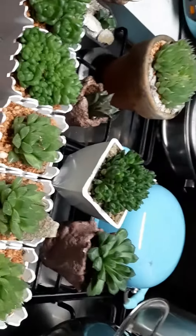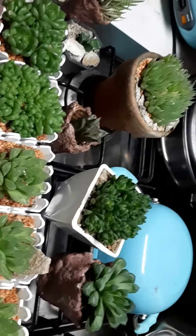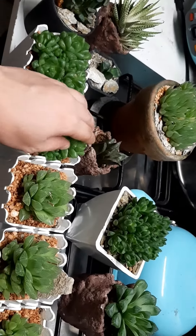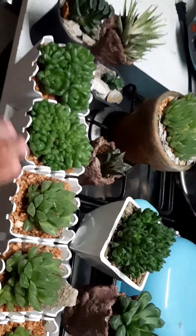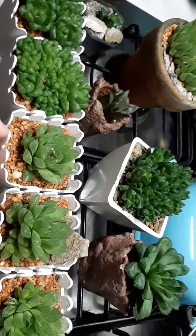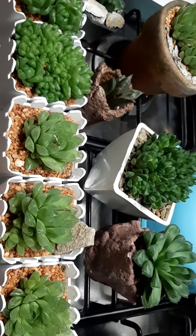So hopefully, maalagaan naman sila ng mga kukuha. Syempre, as a collector, mas masaya ka na makita yung mga halaman na pinamigay mo na naaalagaan din ng maayos. And sana ma-inspire din sila mag-collect ng succulents and ganito tulad natin.